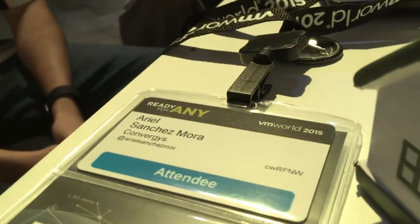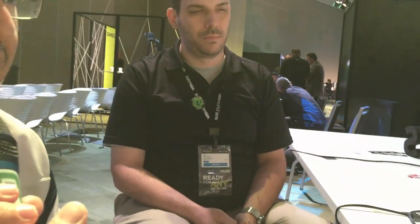So Ariel — Ariel Sanchez — you and I were talking, and you've got this machine that you got maybe a month ago?